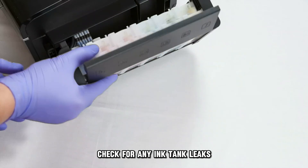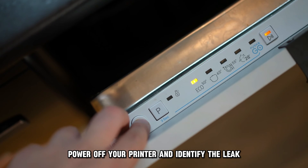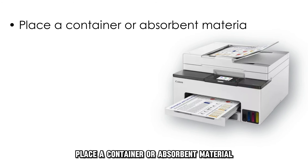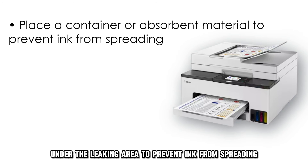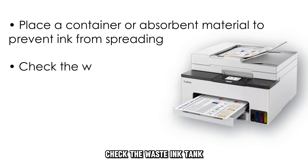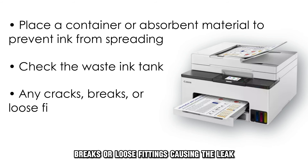Check for any ink tank leaks. Power off your printer and identify the leak. Place a container or absorbent material under the leaking area to prevent ink from spreading. Check the waste ink tank and its connections for any cracks, breaks, or loose fittings causing the leak.